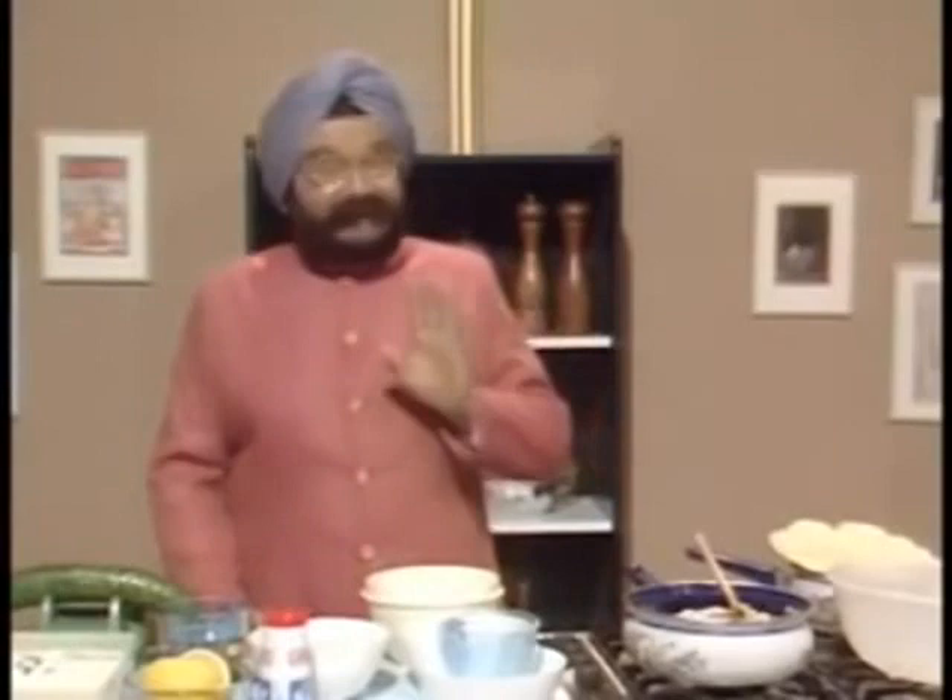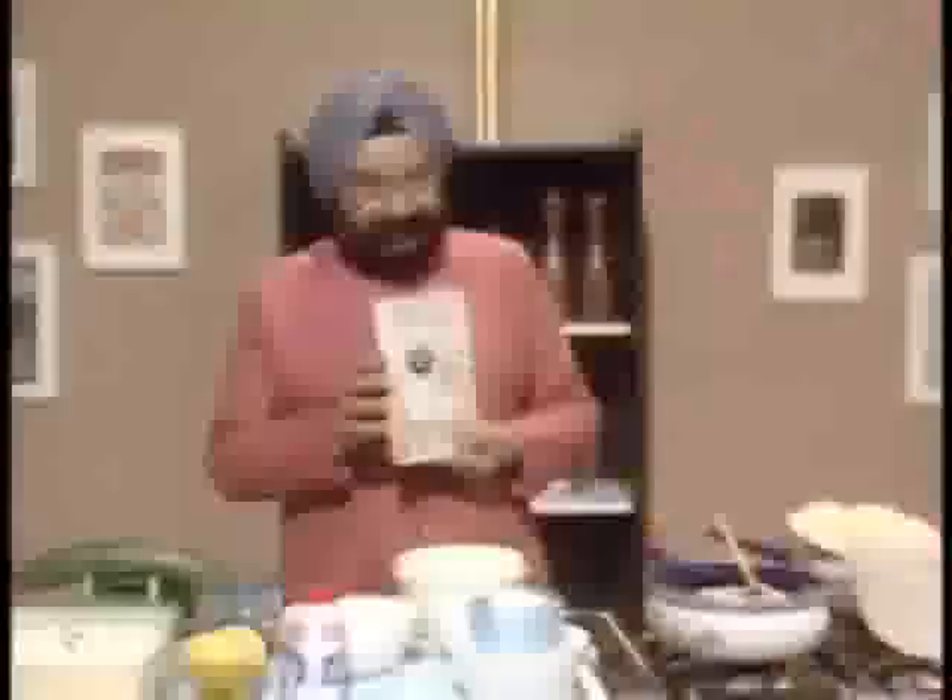And do not be worrying if you did not manage to get all that down. You can always buy my book which accompanies the series, priced 9 pounds 95 pence, or 8 pounds 95 direct from the BBC Bombay book club.